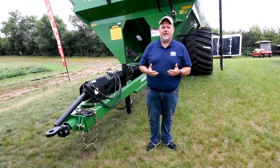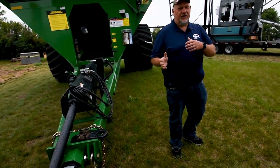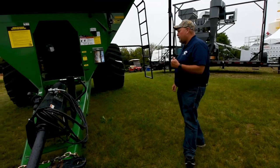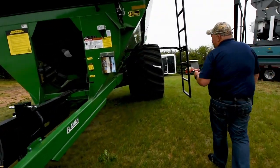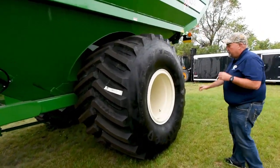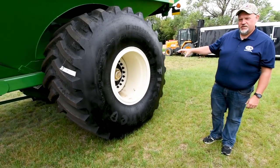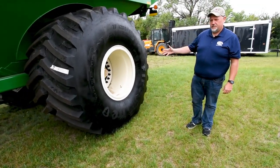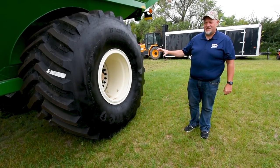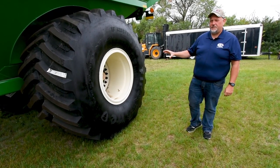A lot of our customers remark on how balanced it is. It doesn't give you the buck — it doesn't give you the rock and roll in the cab seat that you have with some of our competitors. Moving back, talking about our hubs and spindles: this unit is equipped with a 20-bolt hub, which is an upgrade option for these carts. You can also get the 10-bolt hub. We run a six-inch spindle — our competitors run a 4.5-inch spindle. That's a big upgrade.